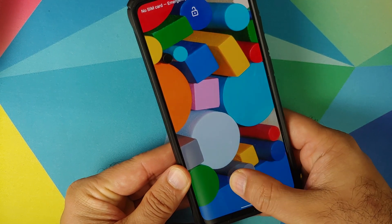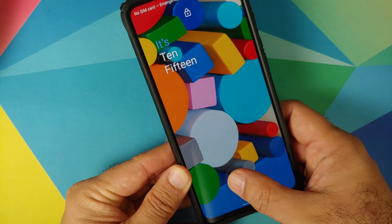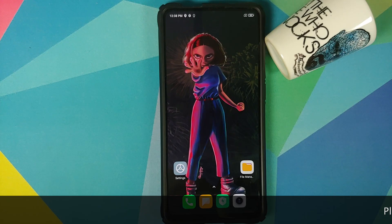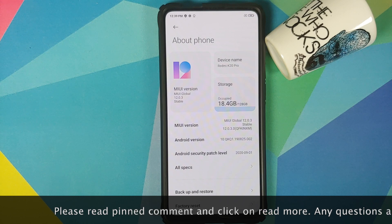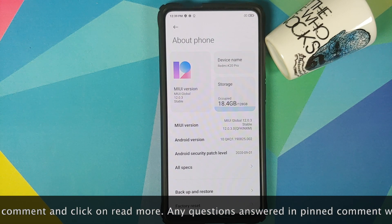How to install Lineage OS 18 based on Android 11 on the Redmi K20 Pro or the Xiaomi Mi 9 Pro. Hey peeps, Manchi here back with another video. In this video I'm going to show you how you can install Lineage OS 18 based on Android 11 on the Redmi K20 Pro or the Xiaomi Mi 9 Pro.